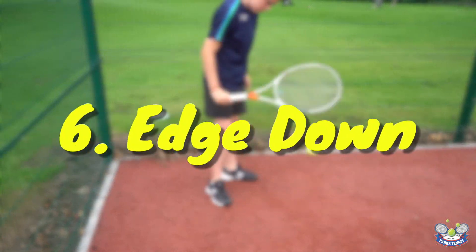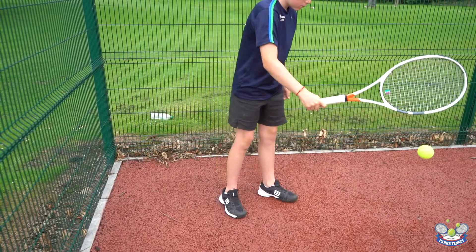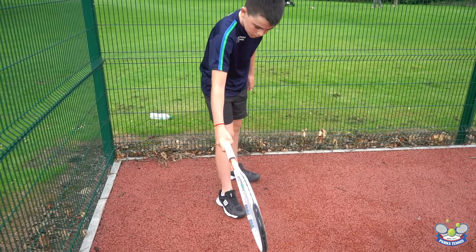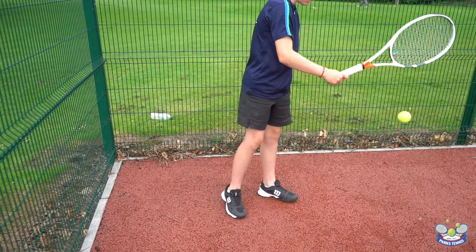This next exercise is called edge down. The challenge is the player must bounce the ball down using the edge of the racket. This is also a great exercise to help develop your chopper grip.